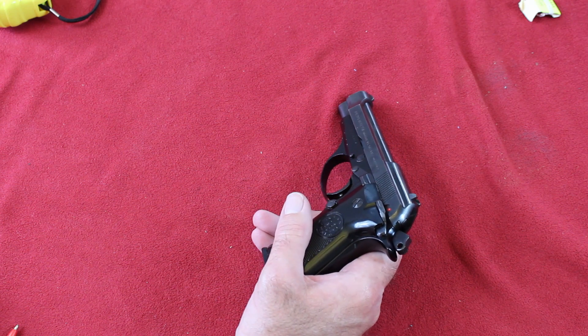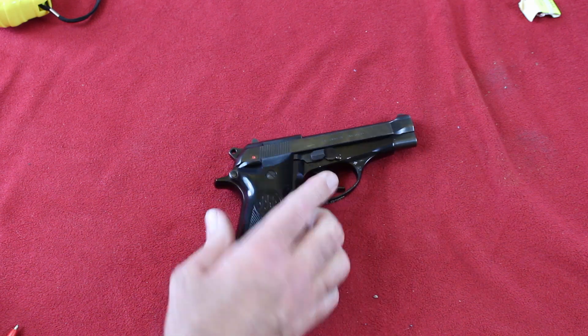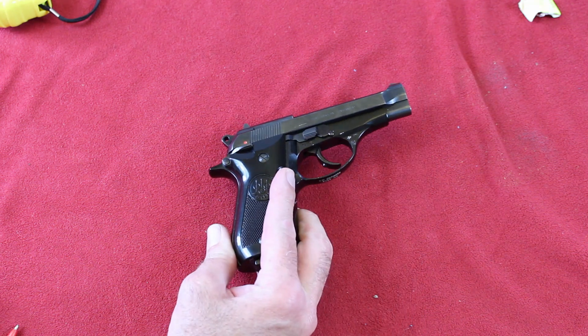Personally, I think I would carry it empty chamber, loaded magazine. If I carried it — you know, there are better guns these days to carry. But for a gun to keep in a car or just to collect, I think they're great. I'm going to take this one out and shoot it for y'all and get some video of us shooting it.